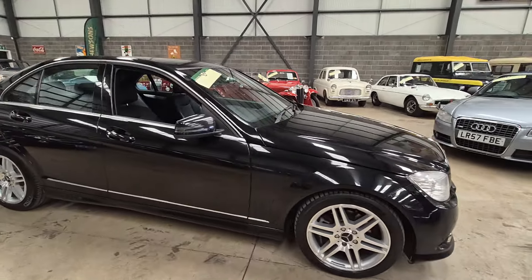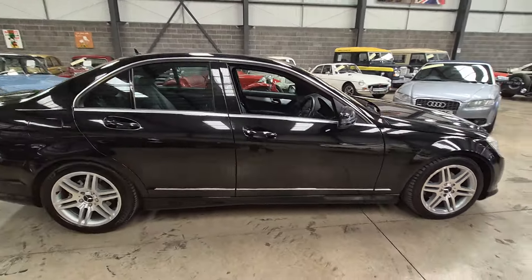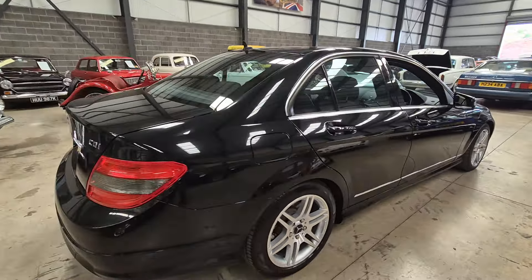Right then ladies and gents, here we go, look — Mercedes, here she is. Looks a real bright, straight looking car.